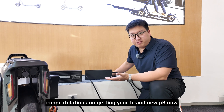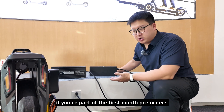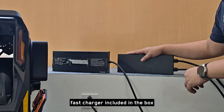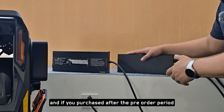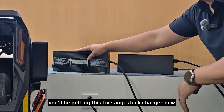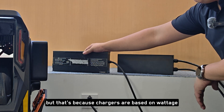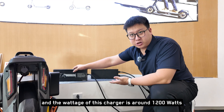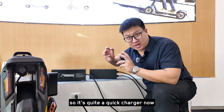Congratulations on getting your brand new P6. If you're part of the first month pre-orders, you'll be getting this 14-amp 3300-watt fast charger included in the box. If you purchased after the pre-order period and did not get the free gifts, you'll be getting this 5-amp stock charger. Some people say this 5-amp stock charger looks very large for 5 amps, but that's because chargers are based on wattage — and the wattage of this charger is around 1200 watts, so it's quite a quick charger.